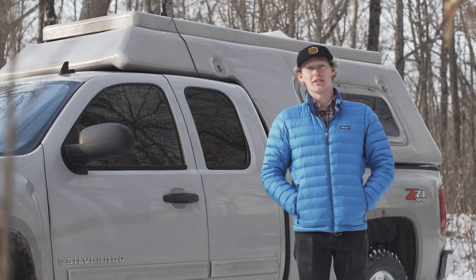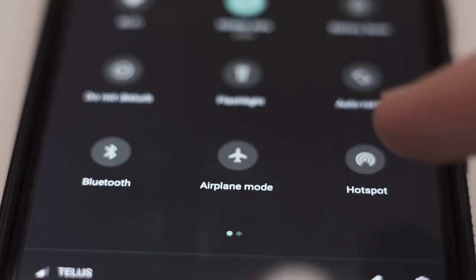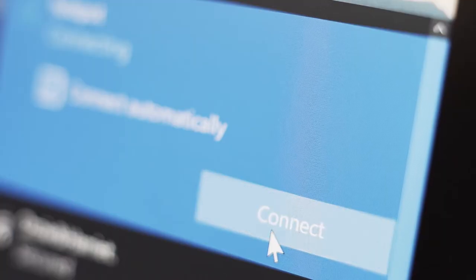Smooth Stalker helped me out with a cellular booster for my truck. It allows me to stay in really remote areas and still get work done. All I have to do is hotspot from my laptop to my cellular data plan and I'm able to work from anywhere.